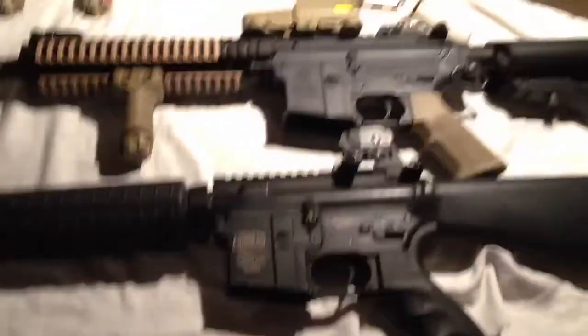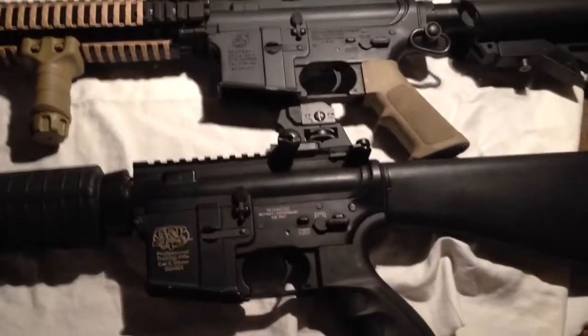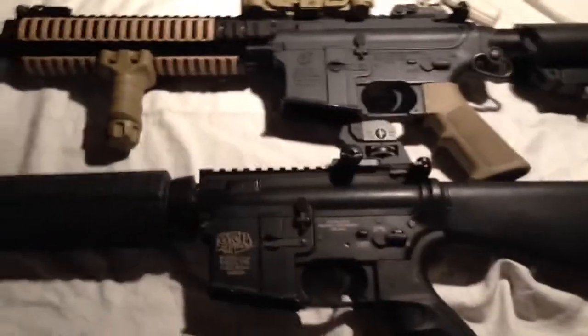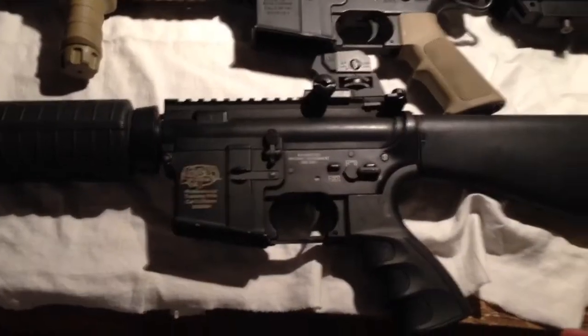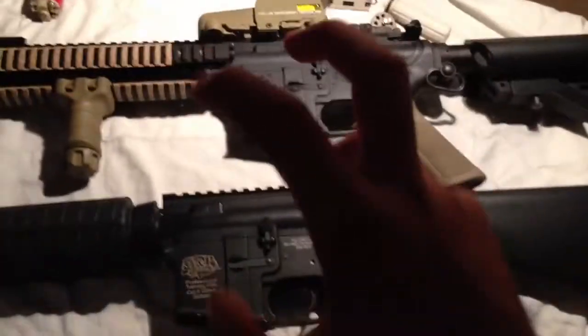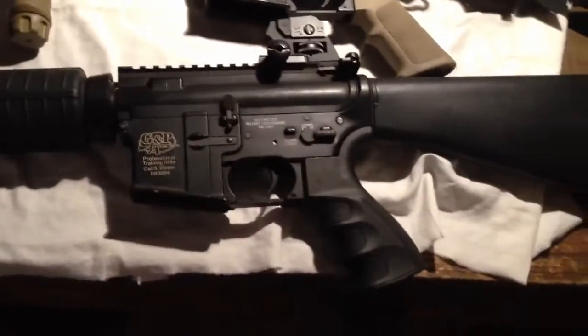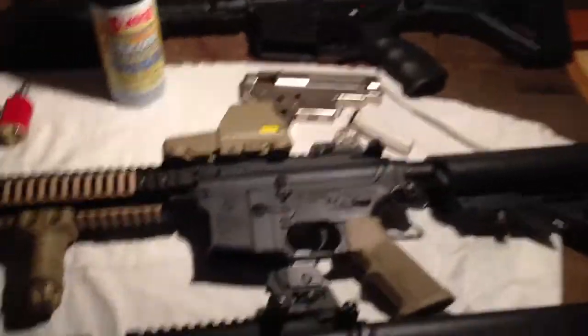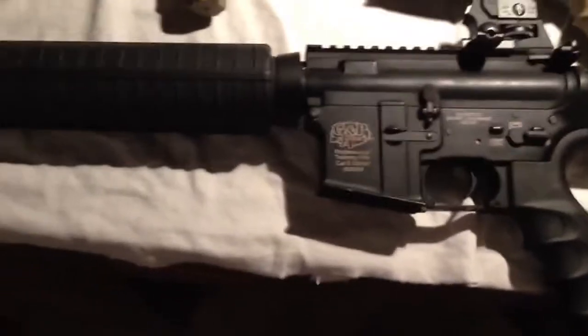I've wanted to make this video for a while now because I constantly get messages on Facebook and YouTube asking what do I need to do to make my gun awesome or custom, what gun should I buy to upgrade, and what parts should I get from scratch. I'm going to address all three of these questions.